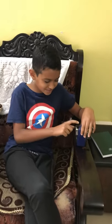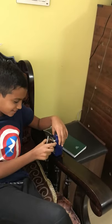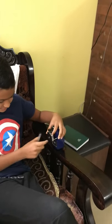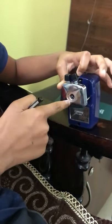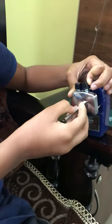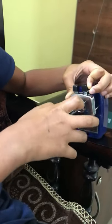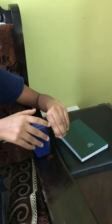Now we are going to see how a sharpener works. First, pull this out. There is a button — you push it in and the hole will open; otherwise it will stay locked. Keep the pencil inside the hole, press it, and turn it with your left hand.